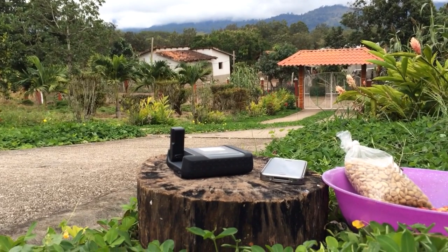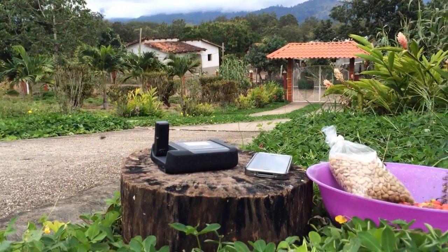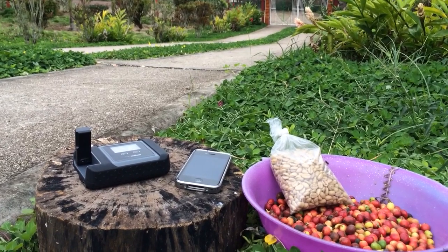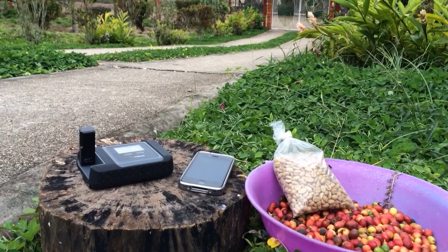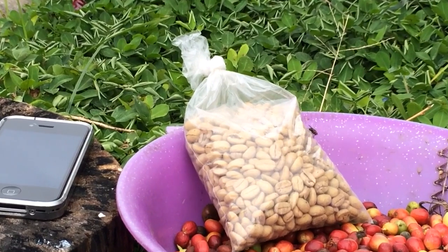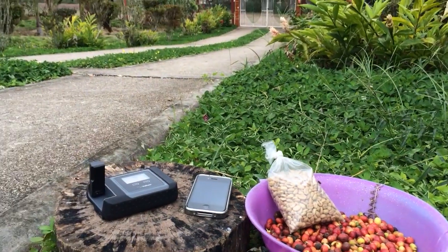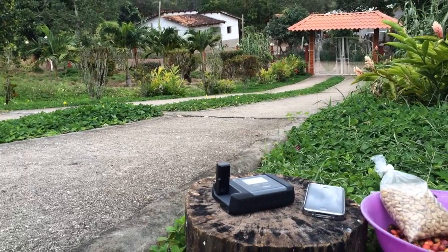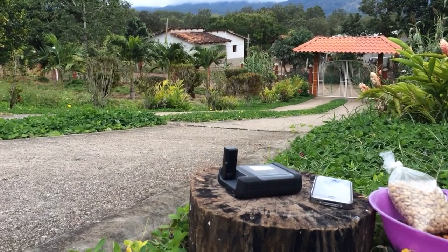Hi there, this is Northern Access and today we're coming at you from Colombia. We got some freshly picked coffee beans here that are getting ready for the beans to be squeezed out of them, and we also got a freshly dried bag of beans getting ready to be roasted. So we're going to go ahead and show you how to make a test call on your Iridium Go, and a couple of other things too.